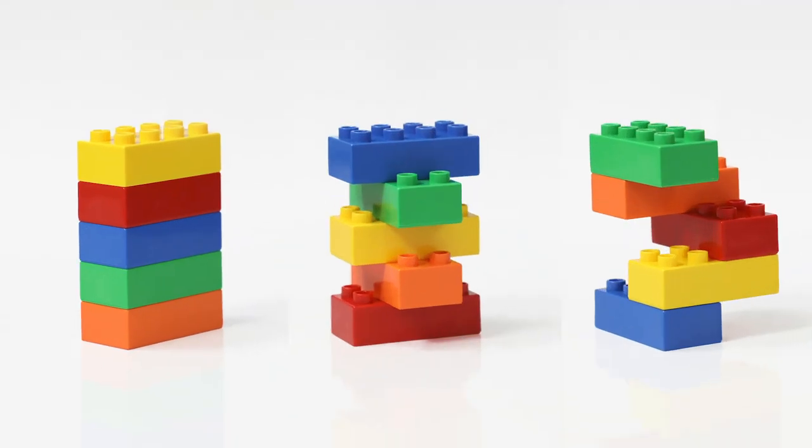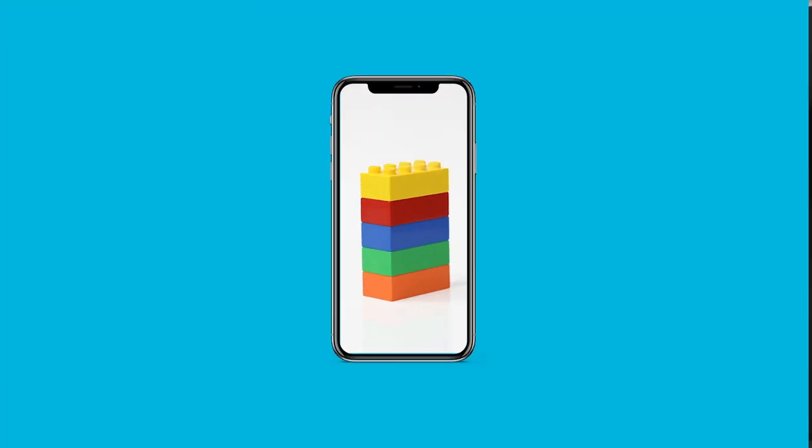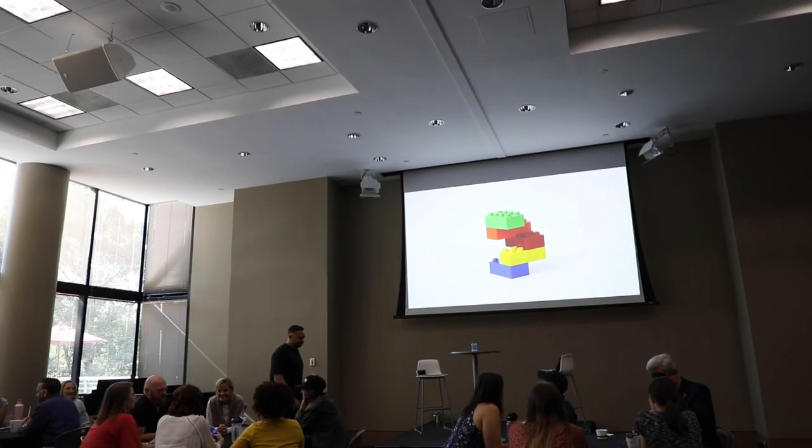Next, you're gonna want to place an image of the blocks stacked in a specific order — place it so that everybody can see it. You can do this with your phone, an overhead screen, or anything else that will allow the whole group to see the image at the same time.